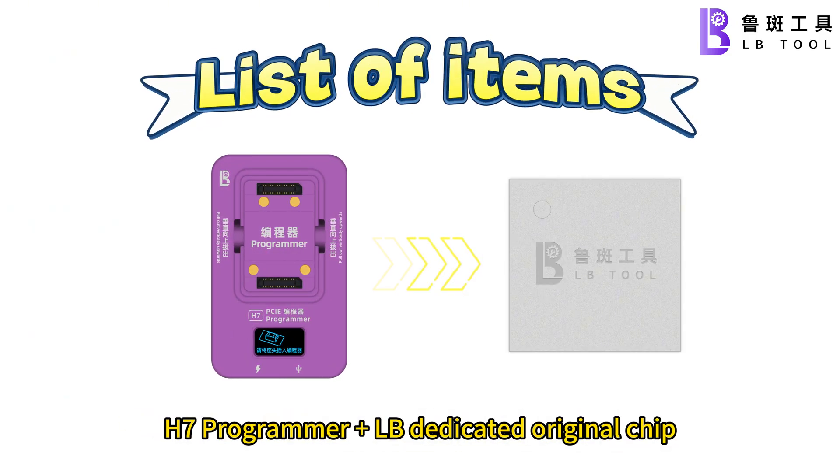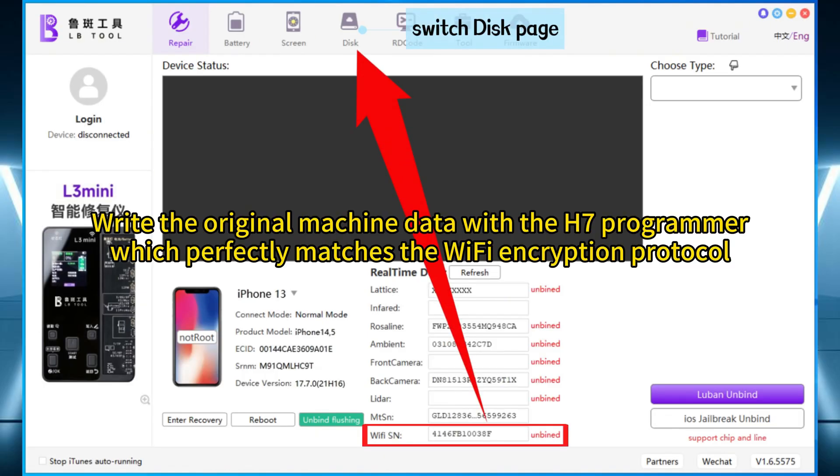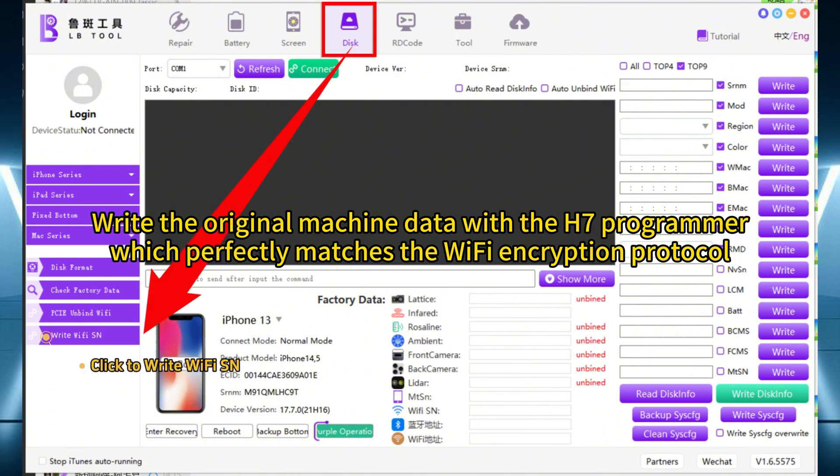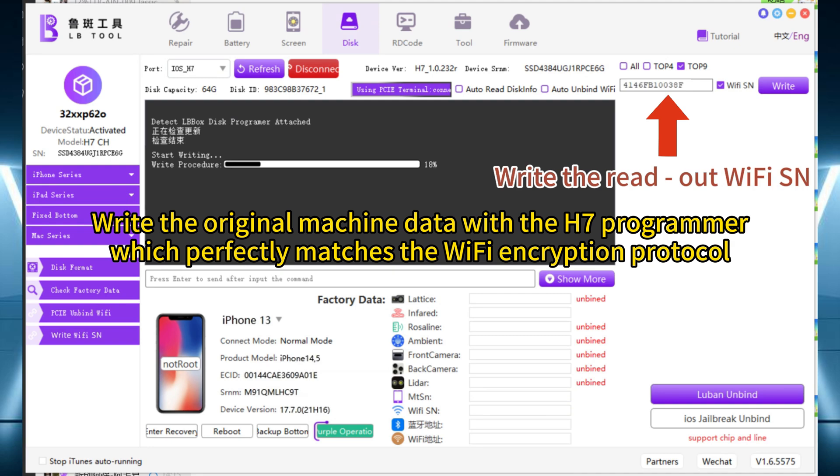H7 programmer plus pound dedicated original chip. Switch disk page. Click to write Wi-Fi SN. Write the rep of Wi-Fi SN.